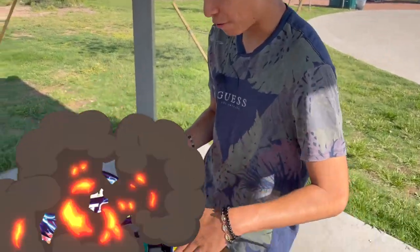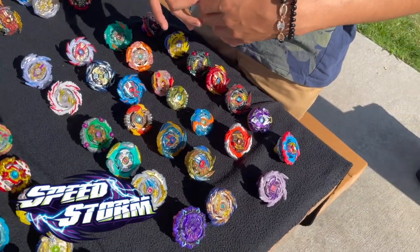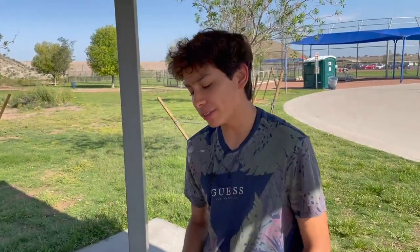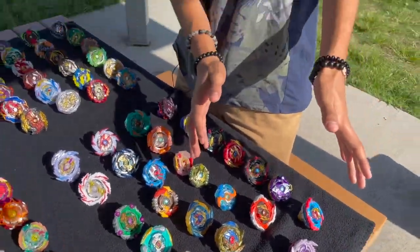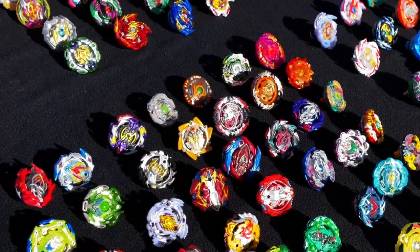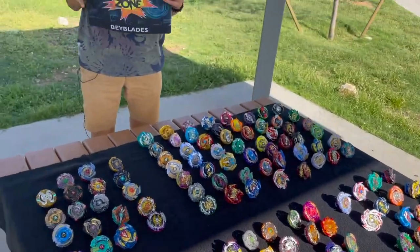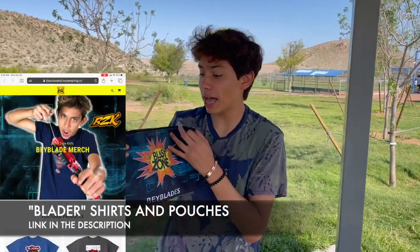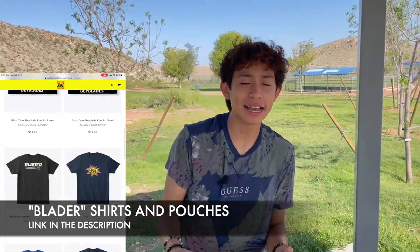The final generation we have for today is Speedstorm — it is the newest generation out. Speedstorm is actually pretty good, I do not have a problem with it. This is more of the new sort of techie Beyblades coming out. Now that we've gone over every single generation, I'm going to pick the 10 best Hasbro Beyblades here in my opinion, and we're going to be putting them in my Blast Zone pouch to battle some of them.